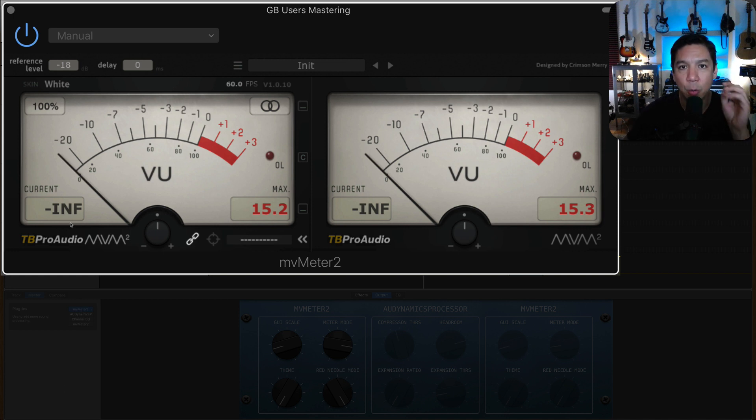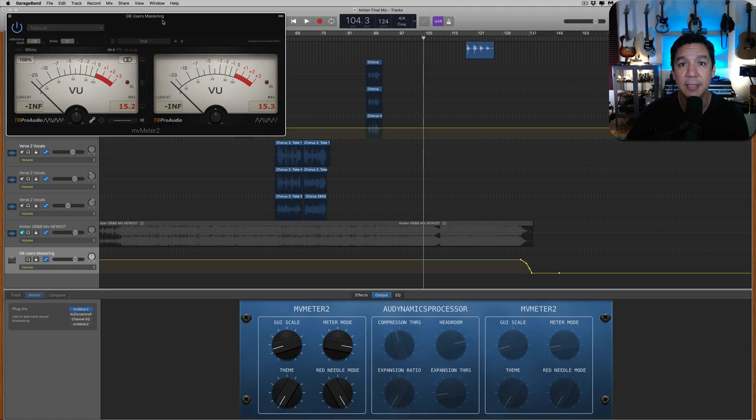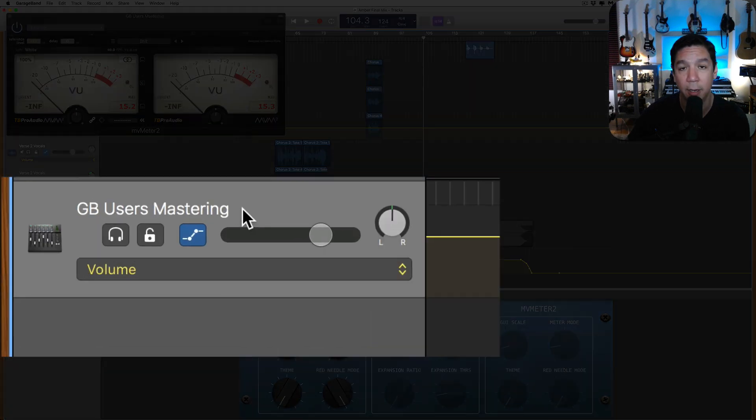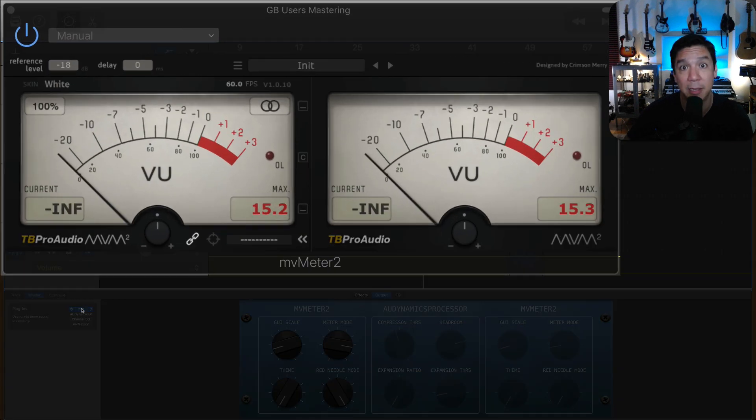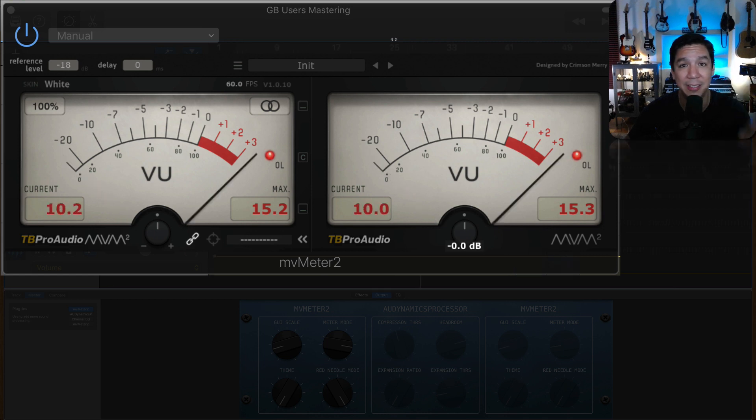One of the things you need to understand is that this plugin is coming in pre-fader of the mastering channel. What that means is I can turn down the volume on this channel, but this plugin is still going to get signal — even though it's in the master channel output. So I'm going to push play. We hear nothing, but you can clearly see that the thing is getting a lot of signal.